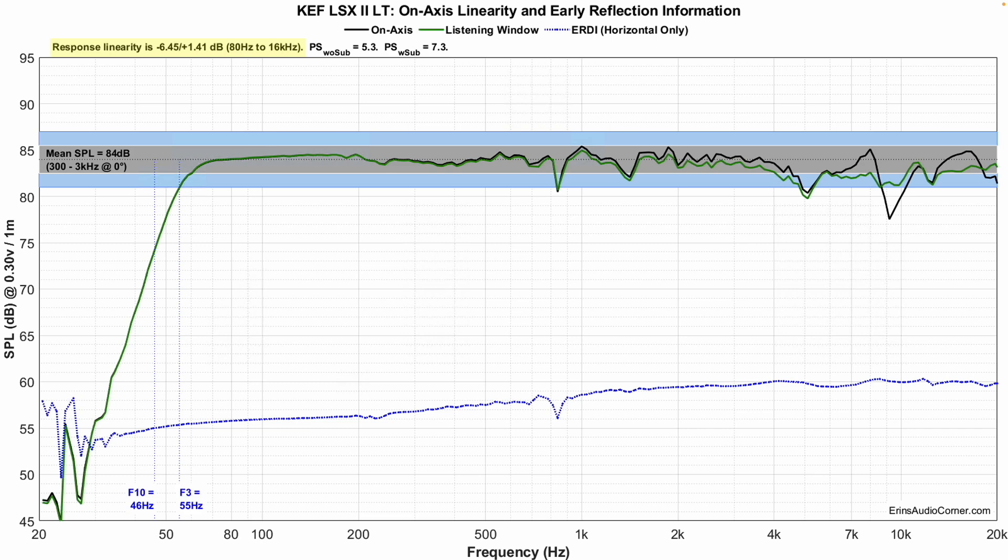First up is frequency response linearity. Mid-range and mid-bass look good, but in the high frequency there's a diffraction dip around 5 kHz and another one around 8 kHz. I'm calling these diffraction dips — it may not be 100% true diffraction, but I believe that's likely. There's also a resonance visible as a dip in response; I believe there may be some enclosure resonance escaping out the back. F3 is at 55 Hz, F10 at 46 Hz — so by about 50 Hz in the room, you've lost a good amount of bass.